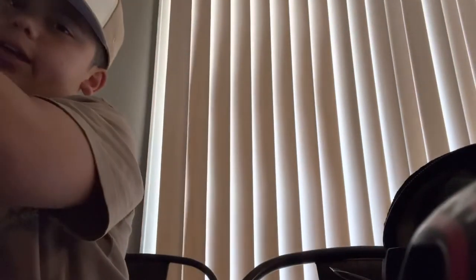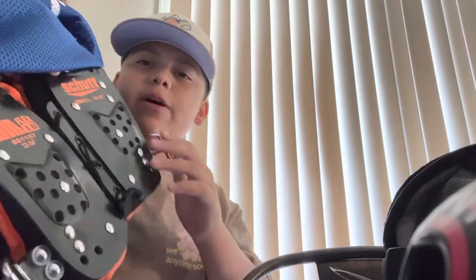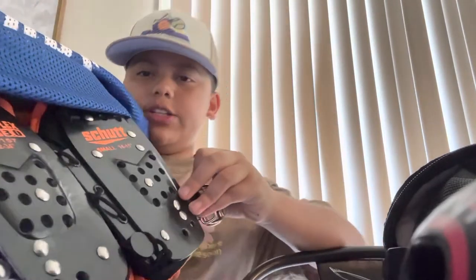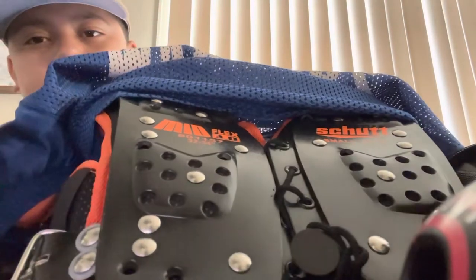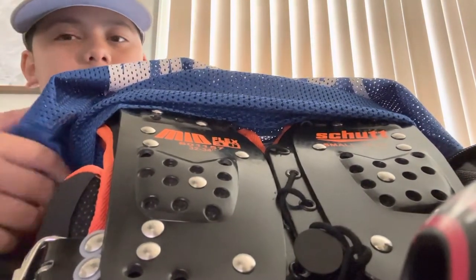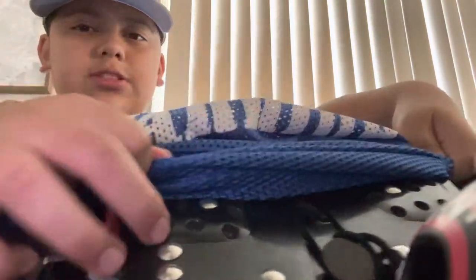Next I got my pads. My pads are probably one of the best things in my bag. I've had these pads since the first time I ever played football. I got the Shot pads — orange and black. And then I got my team's pads. My team's name is Sitting Warriors. Shout out to them.